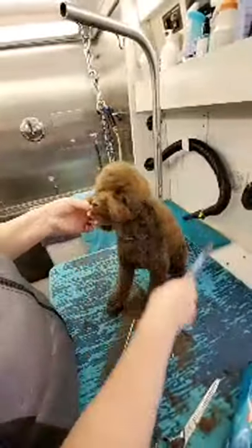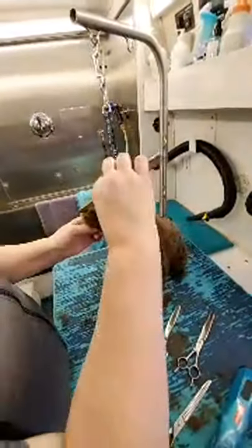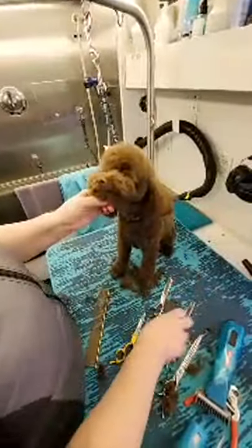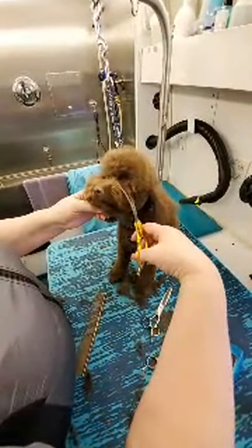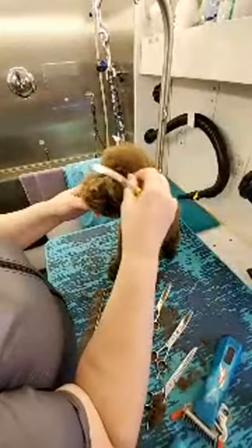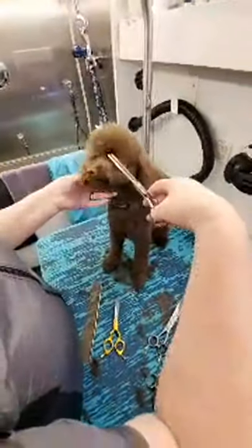So very curved, nice line around. Then I will work with the mustache. Comb up on the sides. You can use the same chunkers or use small curved scissors, and from the side of the muzzle go to the middle of the muzzle. This bulk in front of the ear you can take with the thinning shears.